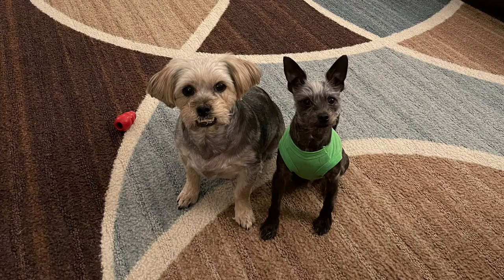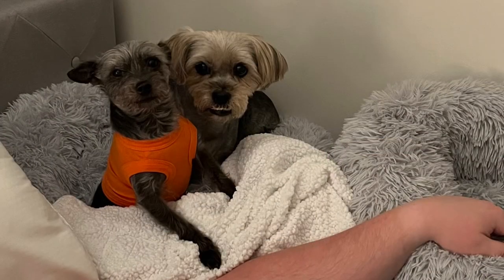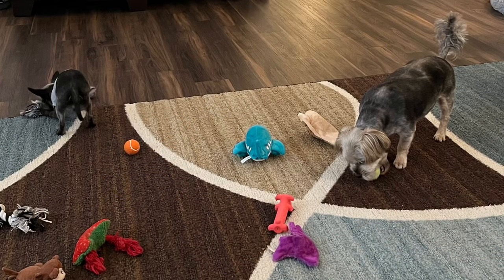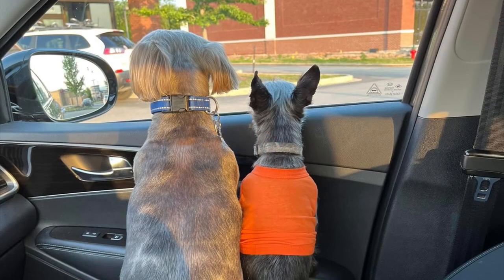First, I want to introduce you to Happy and Pepper. Happy is on the left. He is a Yorkie Shih Tzu mix, about eight years old. We've had him for about five years. My mom found him on Facebook for us — he was needing to be rehomed. His family was moving out of state and couldn't take him with them. Pepper is on the right. Pepper is a Chihuahua Cairn Terrier mix, about five years old. He was my grandfather's baby.